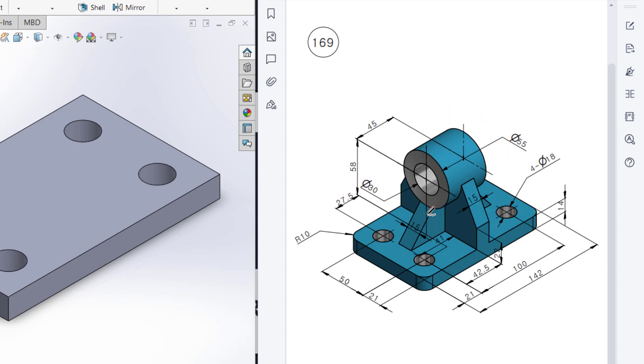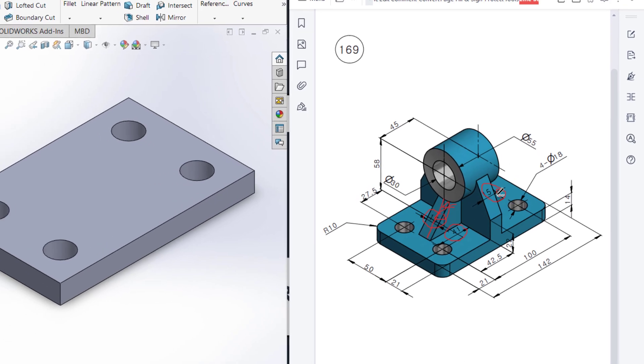After that, we can see we have a rib here. For the rib, I will draw a line in the right plane, then dimension it to 41 units, then rib it to 15 units. We can see we have another rib here, and then we will mirror this rib using mirror entities.